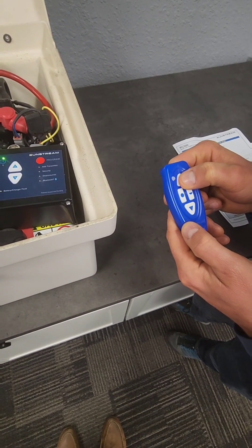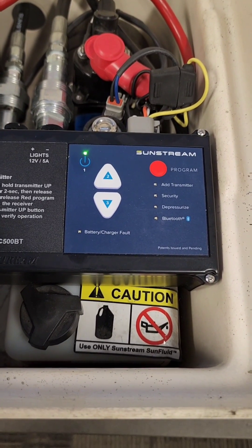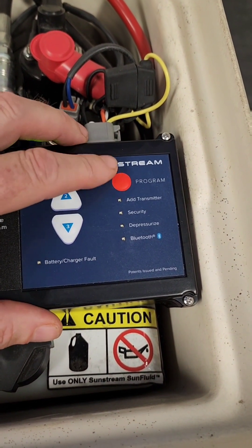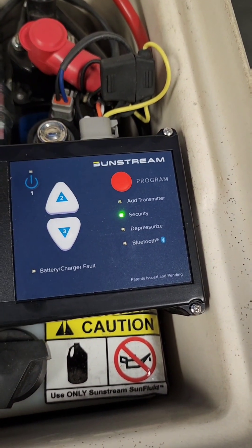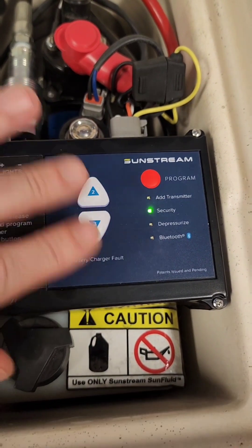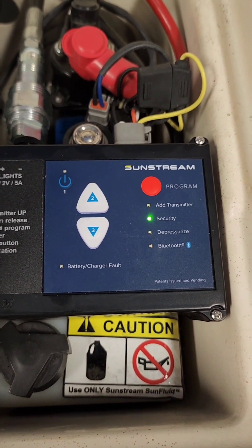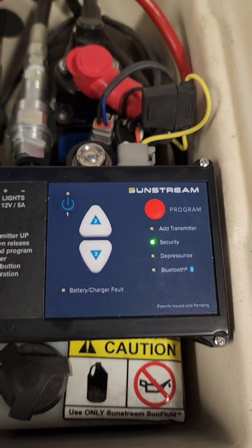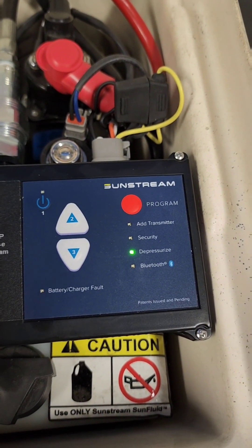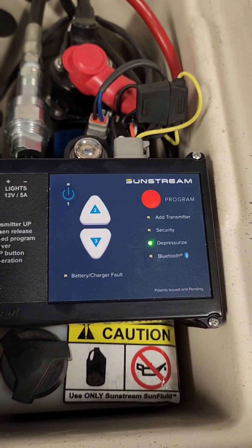There are similar features to the 401, including the security mode. If you enter 1-2-2-3 and press Program, it actually locks out the keypad. That's great security — if someone breaks into the customer's box, you can only operate it with the app or the transmitter. A favorite feature is depressurize: by doing this you can depressurize the system and the quick disconnects are easy to pop off.